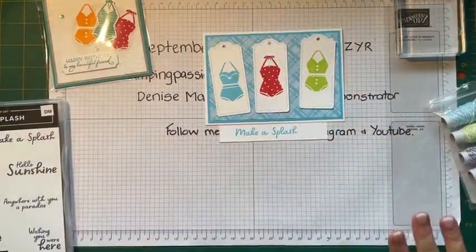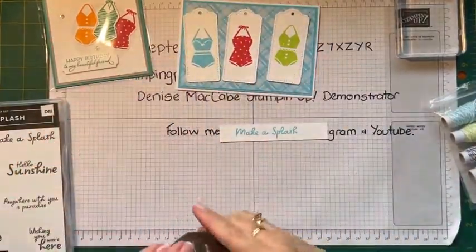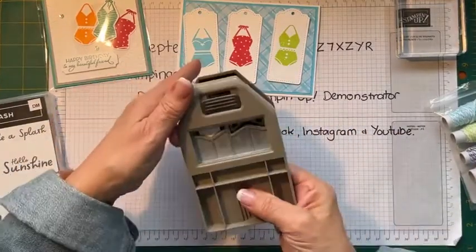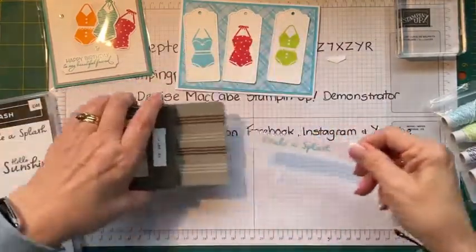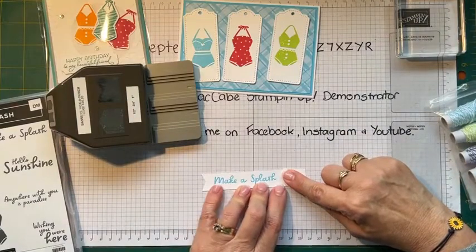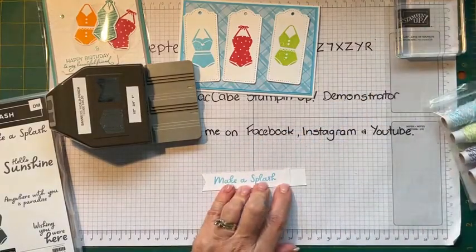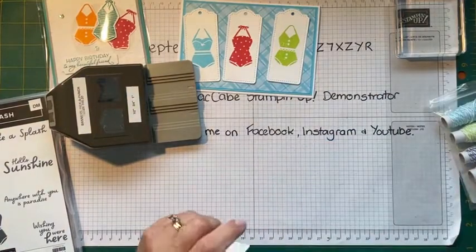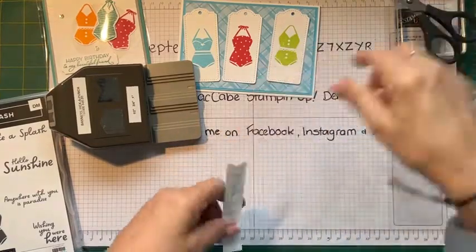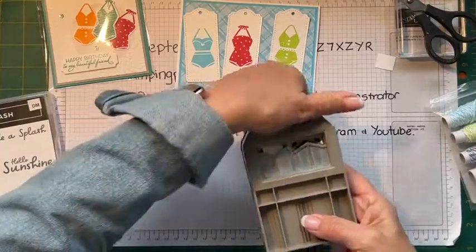Now I'll get my punch for my Make a Splash sentiment — it's the Banner Punch, my favourite punch, and it's three-quarters of an inch wide. You just feed it into your punch, make sure it's centred, and chop it off. Then I use this little bit that you chop off as a guide to estimate the same space from the other end. It's still an estimation, not 100% accurate.